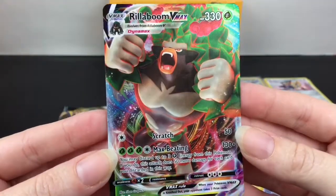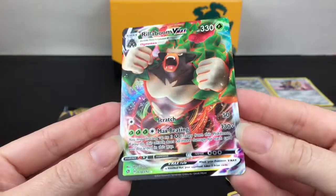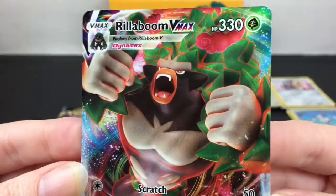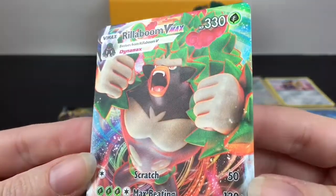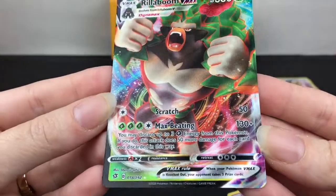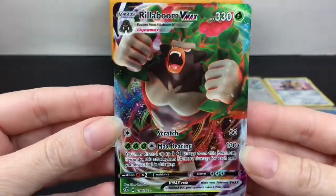Oh wow, we have Rillaboom VMAX! That is a cool card - not the gold one, but wow, I'll take that full art VMAX. It has some texturing going on and that just looks fierce - that is so cool. They did a great job on the VMAX cards. There's so much going on with them. I love the design, the texturing, there are a lot of cool swirl patterns.